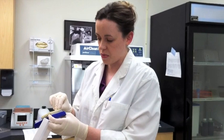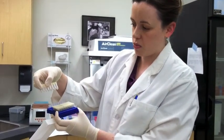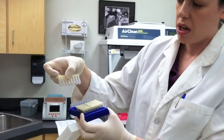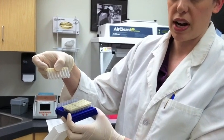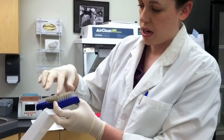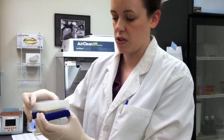After the extraction process, we end up with strips like this. Each of these eight corresponds to an individual cow sample — about 100 microliters of liquid with the extracted mastitis DNA from each cow. That's what we use to make the plate under the hood, and the plate is what we put into the machine to get our results.